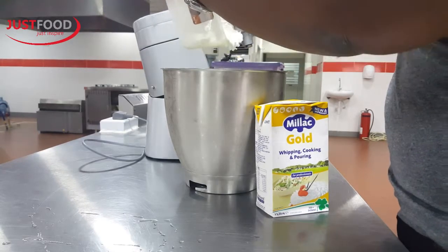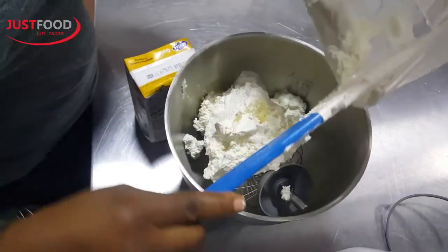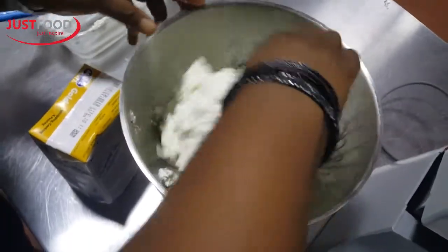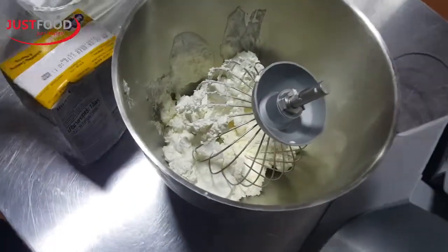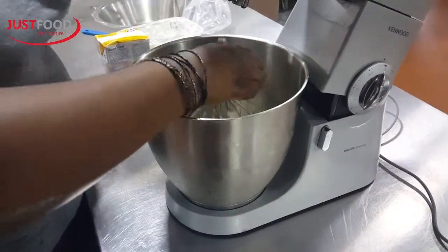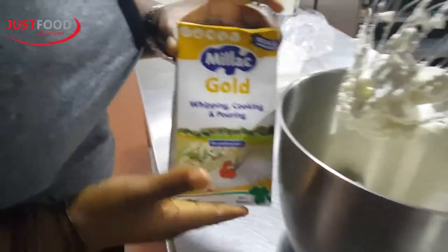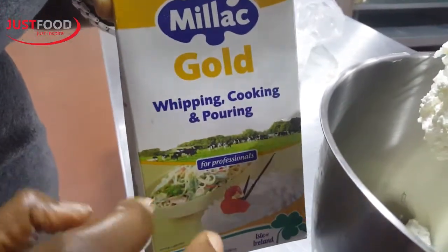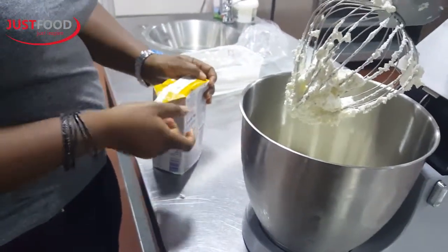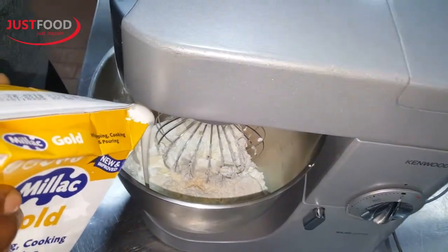So when you have whipped cream, taking everything out — like I said, the Nigerian in me, don't waste anything because everything is still good. You bring it back by pouring some quantities of Miller Gold to revive it. And this is our star product. You cannot do this with any other cream — all other creams are nothing. It's only with Miller Gold that you can achieve this. Adding some Miller Gold cream into it.